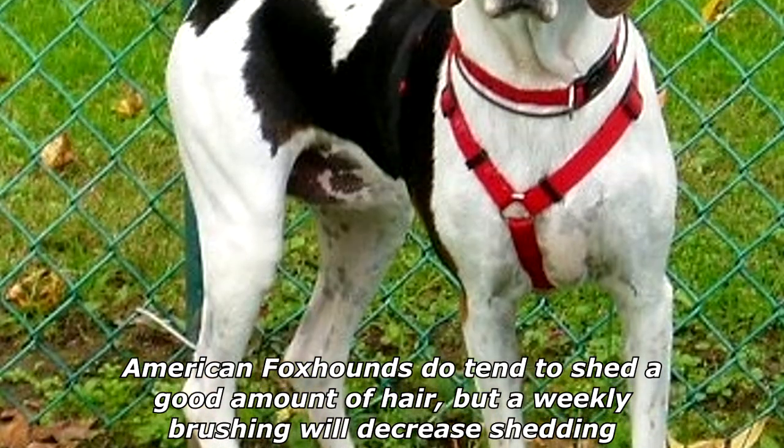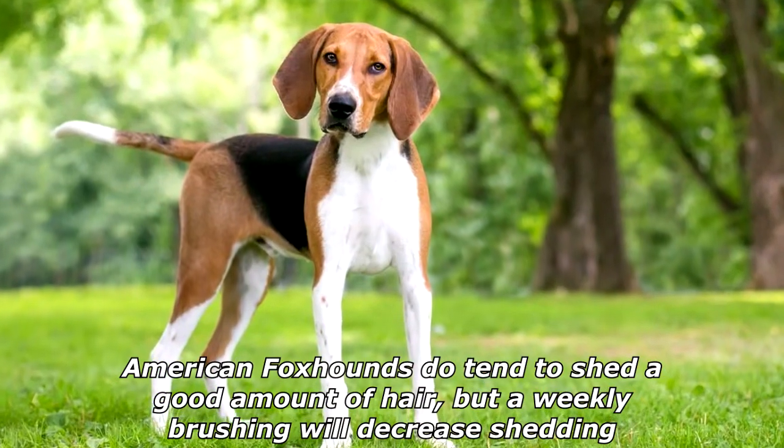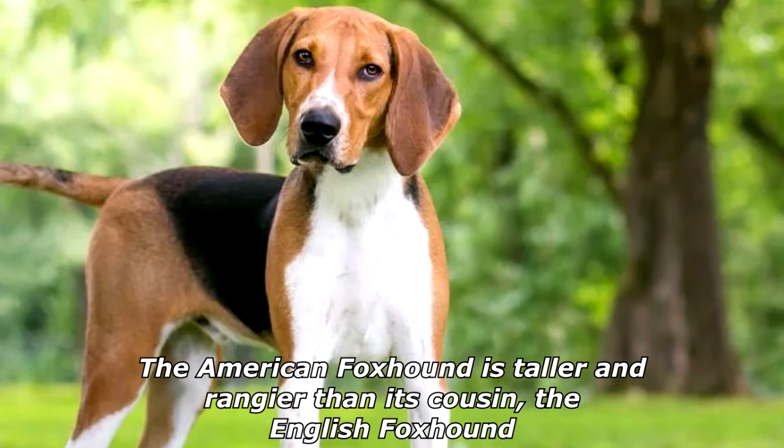American Foxhounds have a close, hard hound coat of medium length and can be any color, though black, white, and tan is prevalent. They do tend to shed a good amount of hair, but a weekly brushing will decrease shedding. The American Foxhound is taller and rangier than its cousin, the English Foxhound.